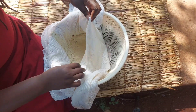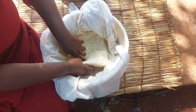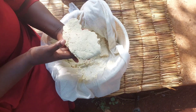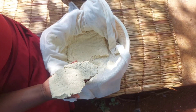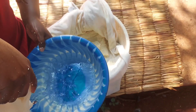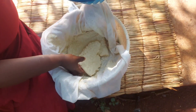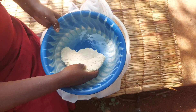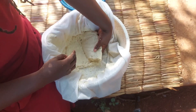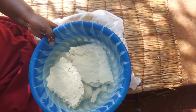And just like that our homemade tofu is ready! I'll just put some water here and let it sit in the water for about 30 minutes, and then we shall proceed.